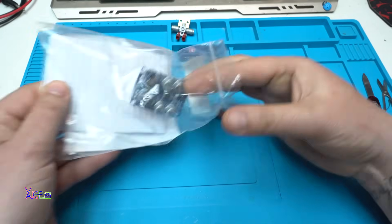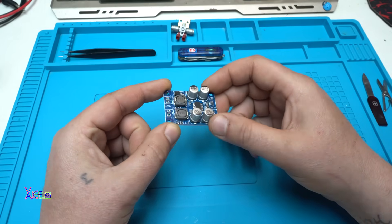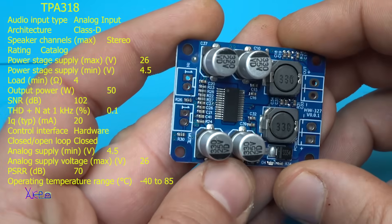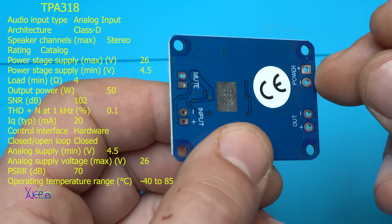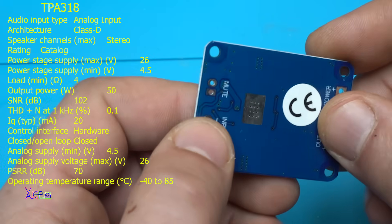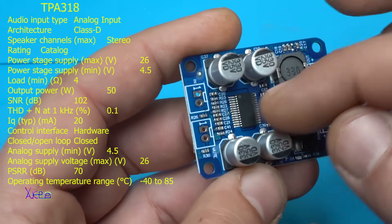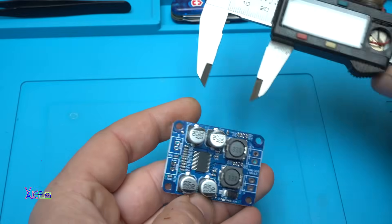So this little board can give 60 watts — let's test it! On one side we have the DC power supply that works from 6 to 24 volts. We have input/output terminals, a mute pin, four capacitors, two inductors, one integrated circuit, one diode, and that's it.